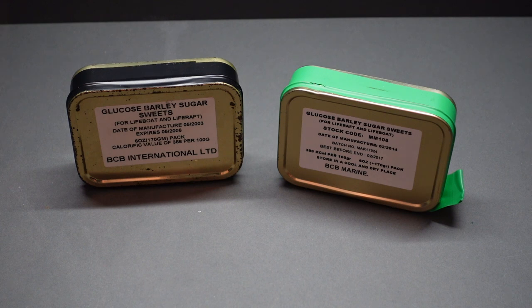Each ration pack, regardless of date, provides 386 calories per 100 grams, and they come in 170-gram packages. BCB International's website specifies they're double hard-boiled barley sugars sealed in a waterproof tin — 170 grams or 6 ounces per pack, high in calories to aid survival whilst waiting for help to arrive, with a quick release so the sugars get into your system fast.